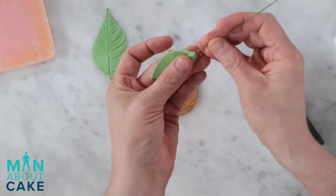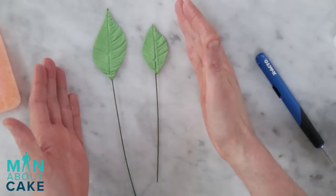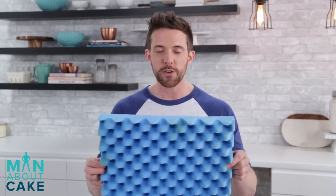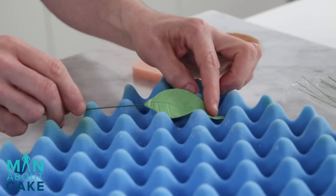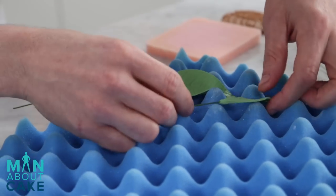We'll do the same thing to the little brother leaf here. If we leave the leaves just like this, they're going to dry like they were electrocuted. I use either crumpled up foil or a piece of egg crate foam - if I just lay them over this, they'll have a little bit of life and they'll look like real leaves. We're going to do the same thing as we did with our roses: leave them overnight so they dry hard, and then we're going to dust everything. We've got to dust the ugly underside too.